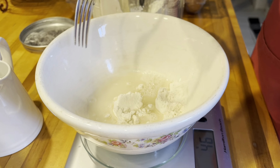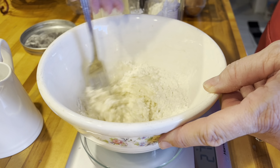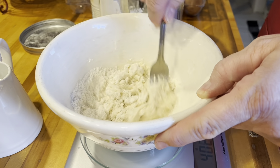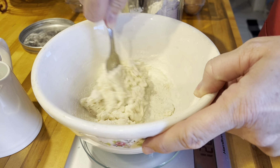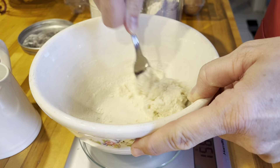You want filtered water and you want it warm. Just mix it up. If all you have is tap water, let it sit out overnight with no lid on it and the chlorine will dissipate out. But it's best to just get a little bottle of filtered water.